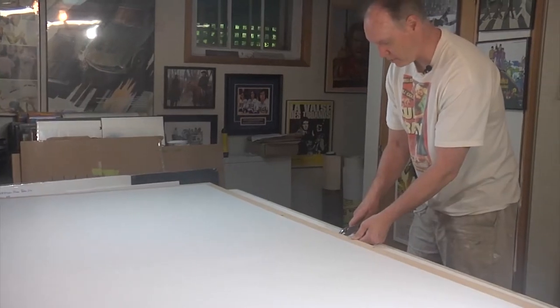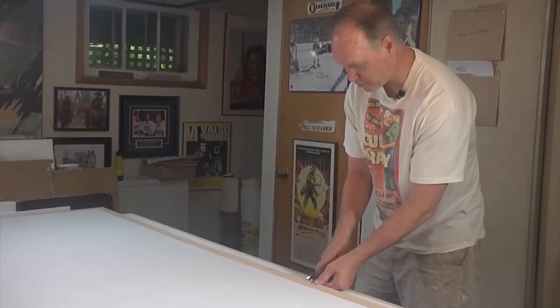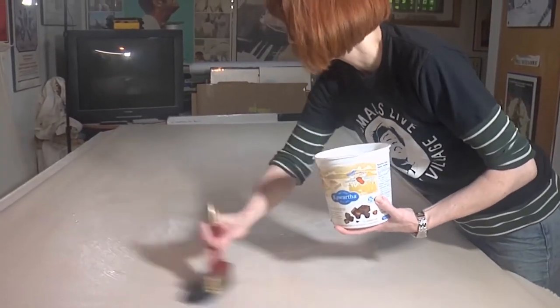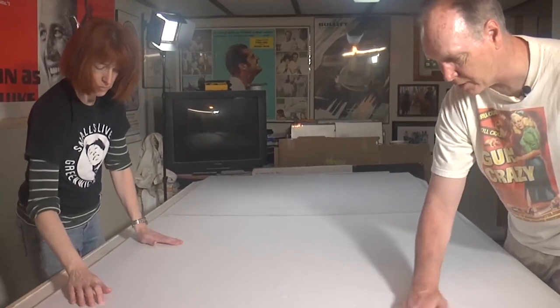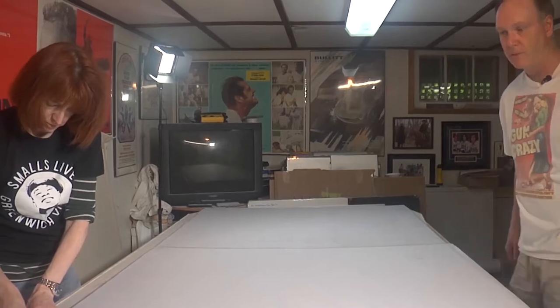Now we're preparing the board for the canvas to linen back the poster. We'll put the canvas on the board. We use a wheat starch adhesive. Since the canvas has been glued, now we're laying the acid-free Japanese masa paper that has also been glued, and then we'll be rolling it and putting the poster on top of this.